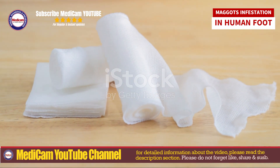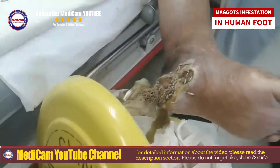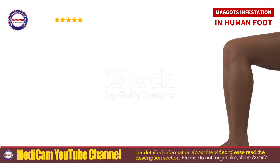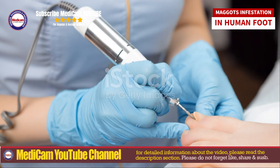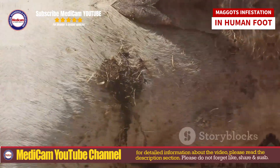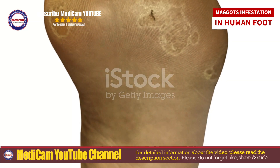As preventive measures: use insect repellent; change dressings daily; look for signs of infection like redness and swelling; use over-the-counter pain relievers as needed; regularly wash and check your feet; reduce the risk of cuts or abrasions; clean and cover any wounds immediately; and minimize fly breeding grounds in your environment.